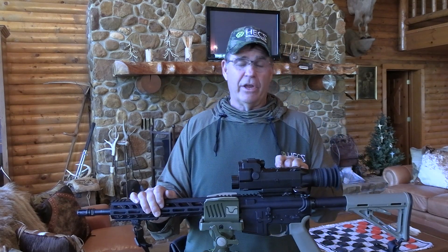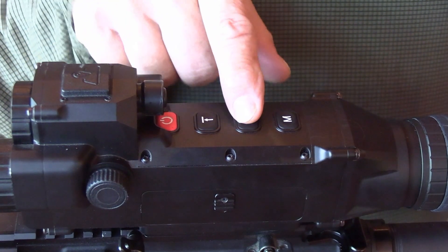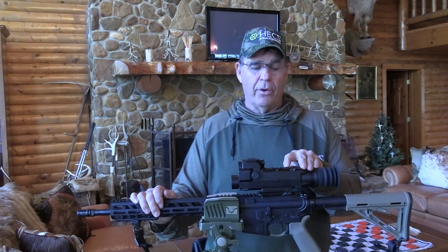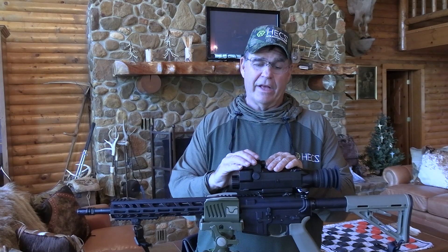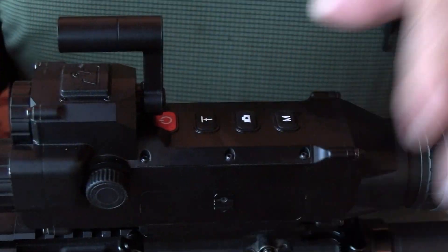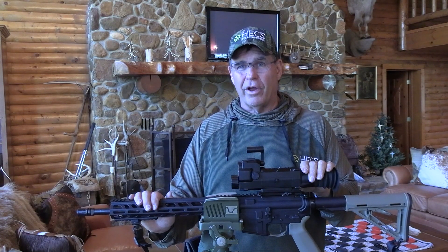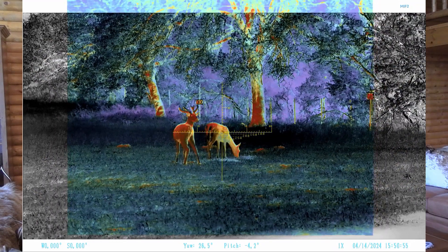It also has video capability and photo capability — push the button once, it takes a photo; hold it down, you're starting to take high resolution video. There's a button back here for your modes, so you can toggle between the four modes. It also has an IR spotlight, which is crazy bright.